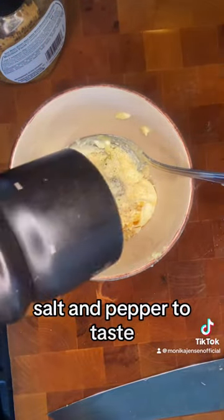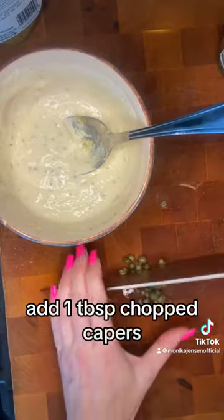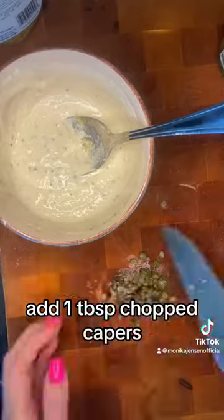two tablespoons parmesan, salt and pepper to taste. Mix. Add one tablespoon chopped capers. Mix.